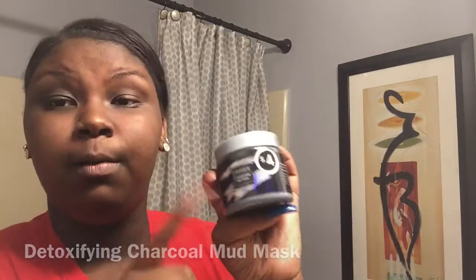Next we're going to go in with the charcoal detoxifying mud mask, also from Five and Below for four dollars. I use this every day and it clears my face. It says to apply a generous layer over the face, leave on for 10 to 15 minutes, then rinse off with a washcloth and warm water. It clears skin, is nourishing and cleansing, and removes impurities.